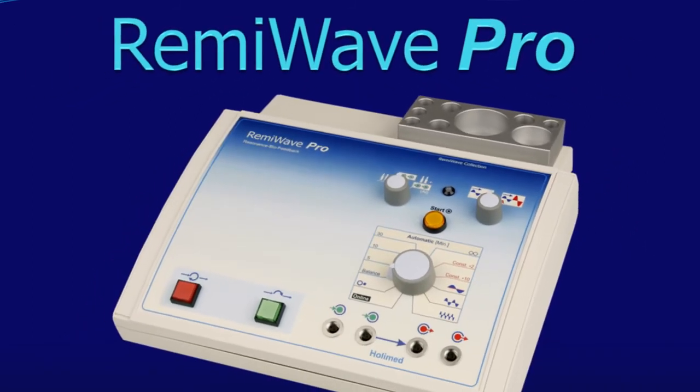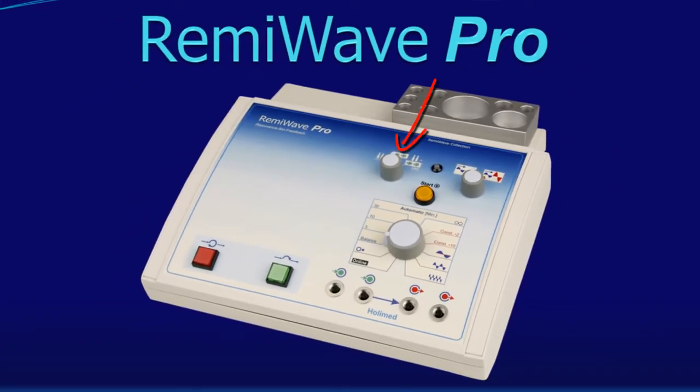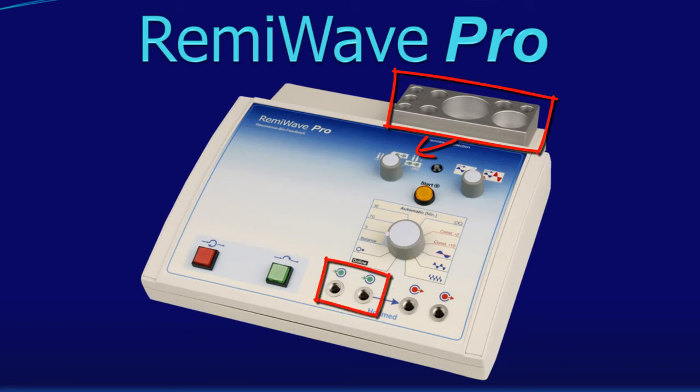Going back to the signal source selector: in the middle position the input channels and the electrodes connected to them are used as the signal source. And in the right position, both the test tray and the input channels are used simultaneously for the bioresonance transmission. This combination saves you time at certain applications.